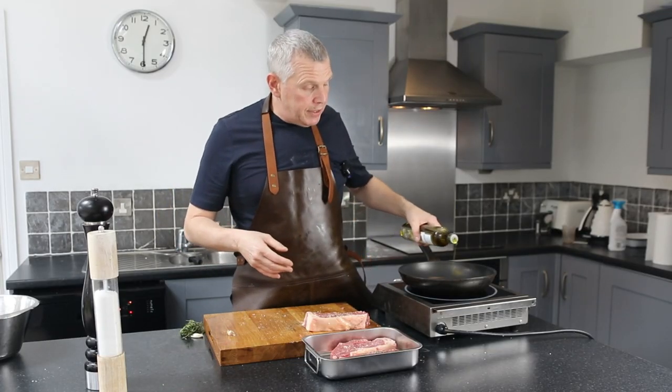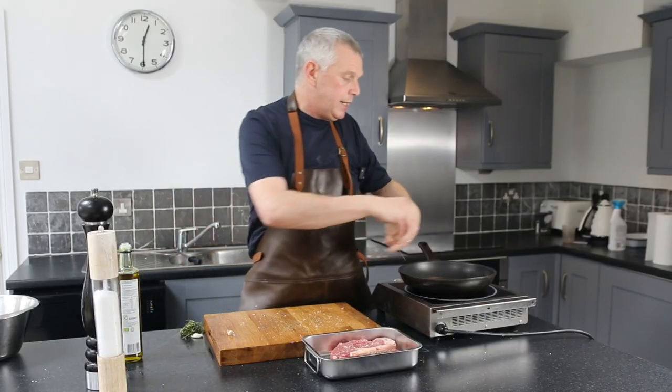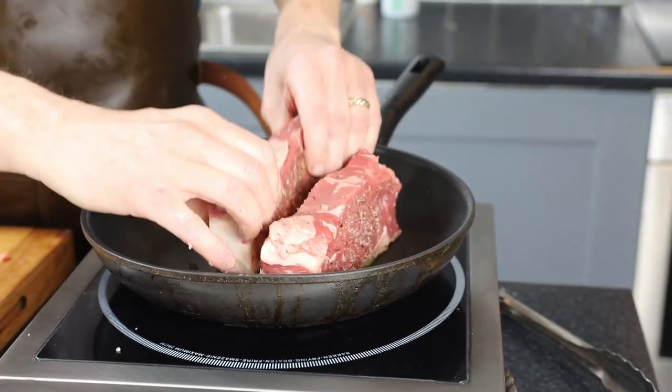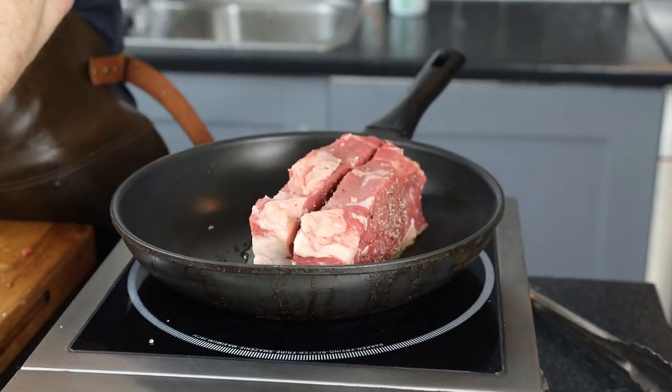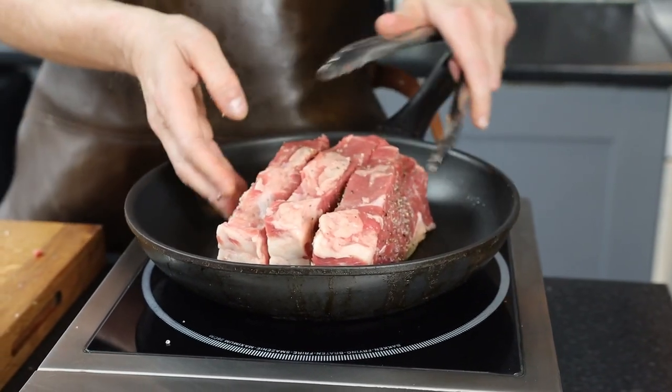I'm putting in a very little bit of oil, but not too much at all. What we're going to do is render the fat from the edge of your sirloin — just stand them up like that, as you can see. I'm going to render that down so we'll be cooking it in its own fat.